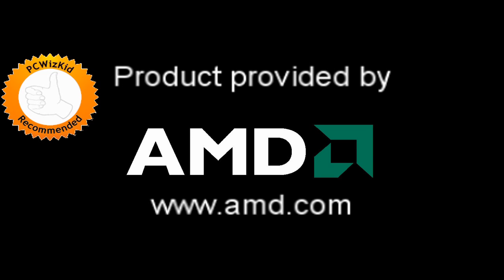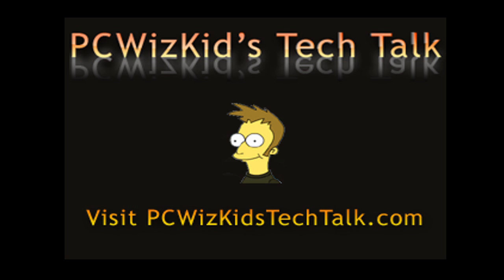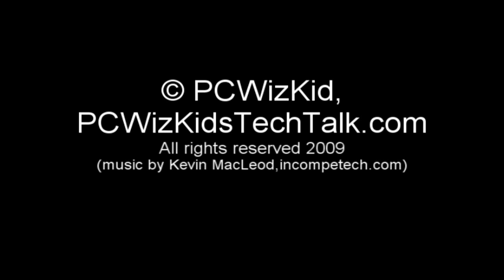This was a beauty to overclock and I definitely recommend this processor. If you're looking to get a decent processor for a great price that you can overclock and play around with, this is definitely something I would recommend. I thank AMD for providing me this processor, and I hope you enjoyed this video — thank you for watching.